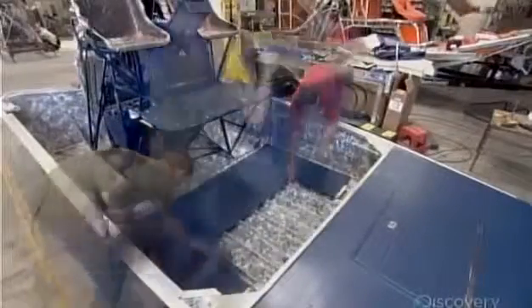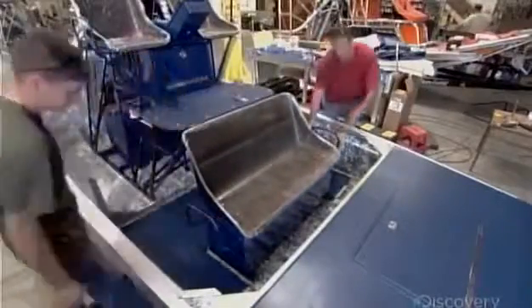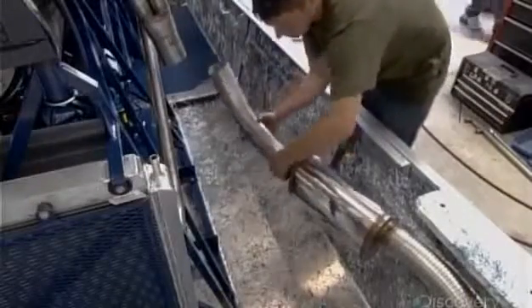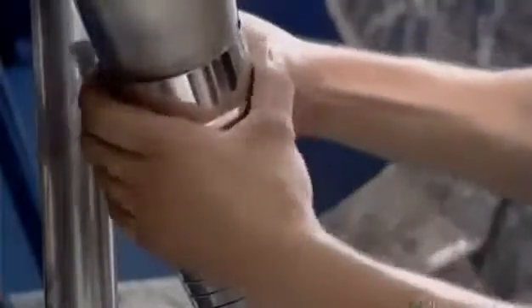Next comes a floor panel and a three-passenger bench seat with a storage compartment underneath. The boat's exhaust system consists of stainless steel pipe, which attaches with band clamps to a header coming off the engine.